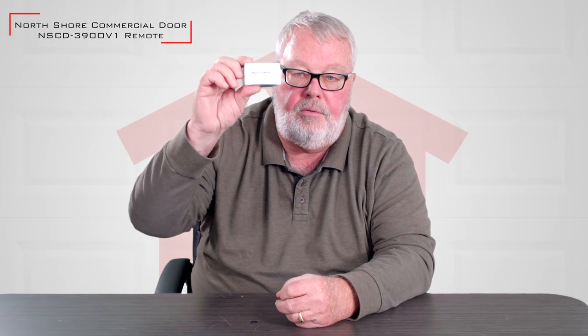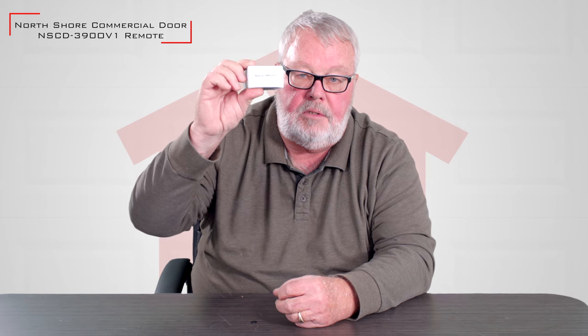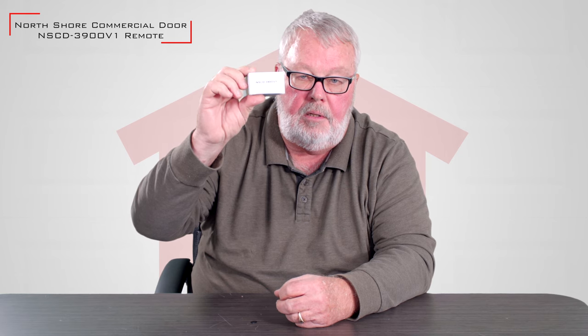Hi, I'm Mark with NorthShoreCommercialDoor.com. Today we're going to do a product introduction — this is the NSCD390OV1. It's designed as a replacement for the Overhead Door Corporation 390MHz Trinary Digital Control System. I'll take it out of the box for you.